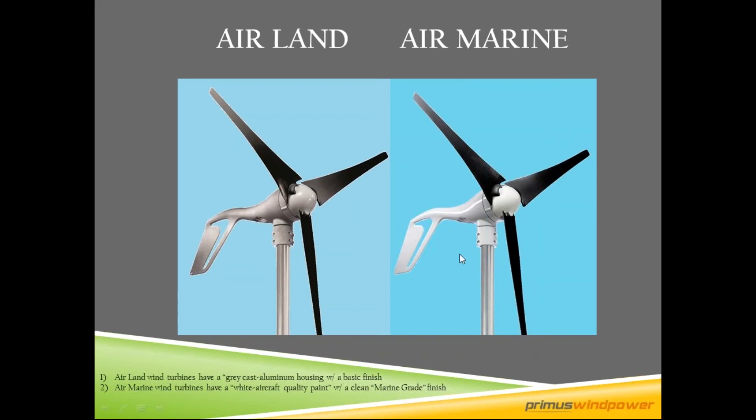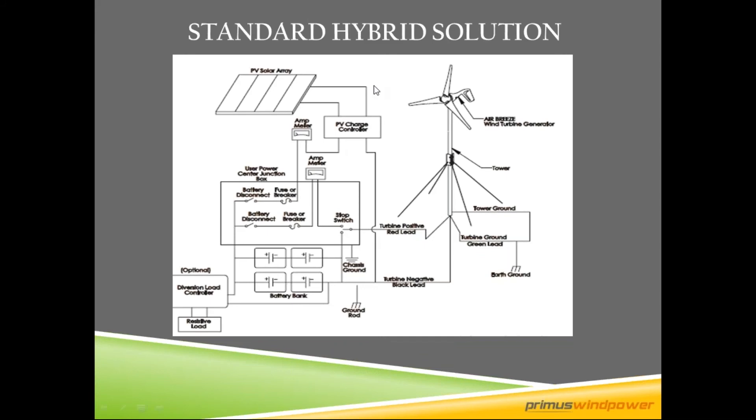Here are the turbines: this is a land turbine and this is a marine turbine. The basic difference is the marine turbine has white aircraft-quality paint, while the land turbine has a basic gray cast aluminum housing. All turbines are aluminum, not plastic — the blade set is a fiberglass plastic composite. Marine turbines come with a stop switch and are rated for a marine corrosive environment.